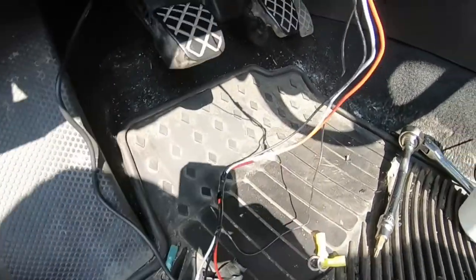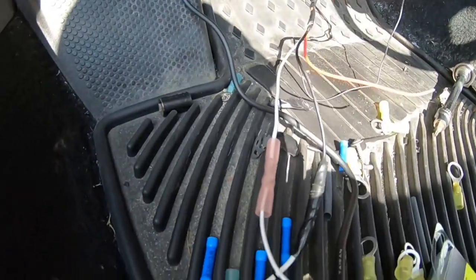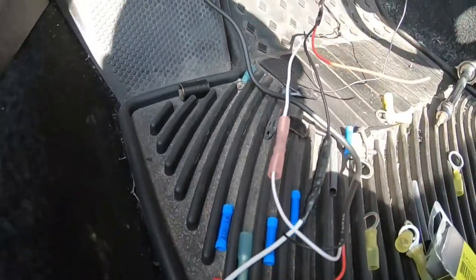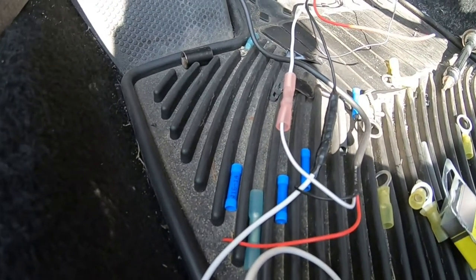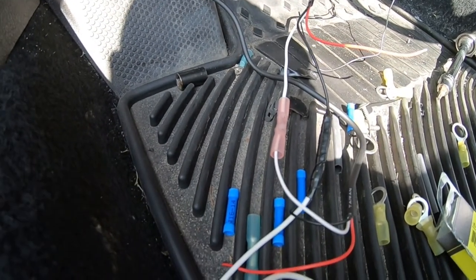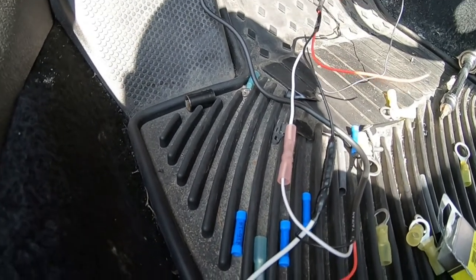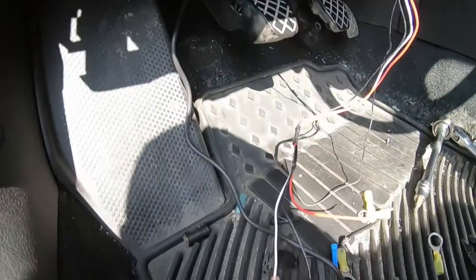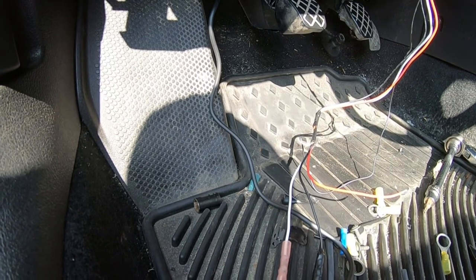For the oil pressure gauge wiring: the white wire from the sending unit harness goes directly to the white wire from the gauge — easy. Then the red to the red. Those two red wires will then be spliced together and run to the 75x, which is switched ignition power. Once that's done, I'll connect the grounds last to close the circuit, and then I'll put some water in the car temporarily and get the radiator on there just enough to start it and make sure everything works.